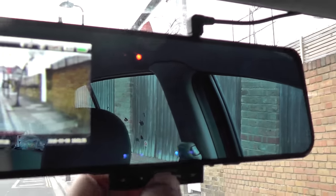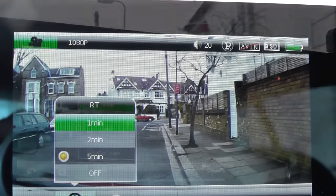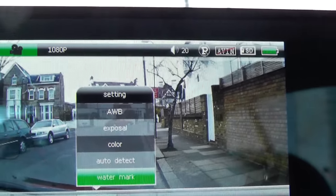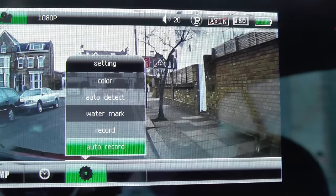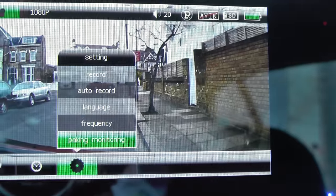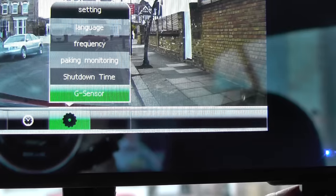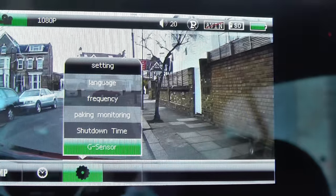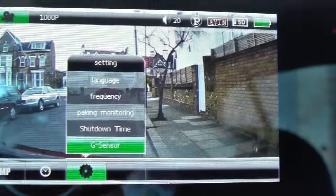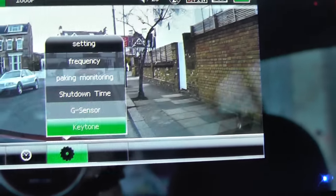Press the menu button and you get the settings you can change. There's white balance, exposure, color, watermark, auto recording — so you can set it to auto-record when you turn the car on — frequency at 50 or 60 hertz, parking monitoring for if someone hits your car in a car park, and a G-sensor where you can set the sensitivity to high, middle, low, or off.